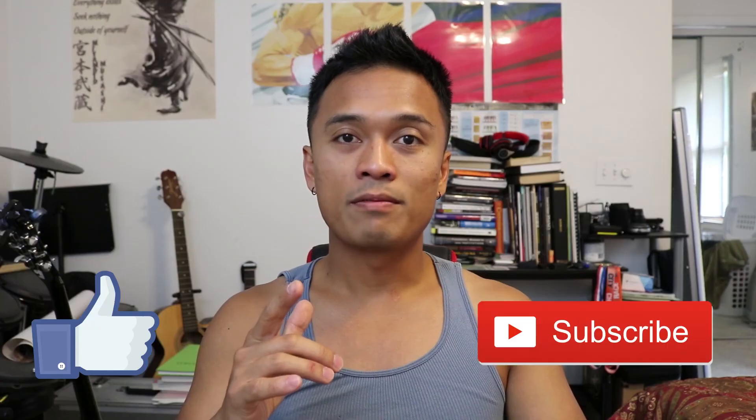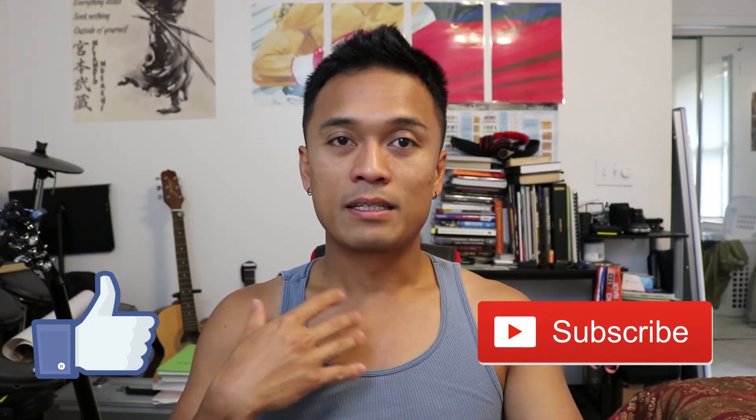If you guys want to see any particular repairs, you can leave them in the comment section below. Make sure you hit that like and subscribe button because that helps me continue to make more content for you guys. So until next time, peace out!